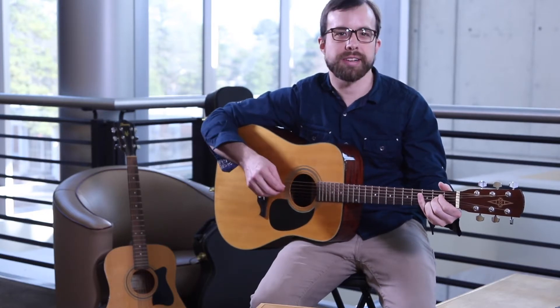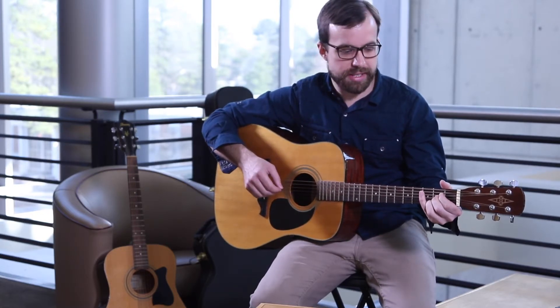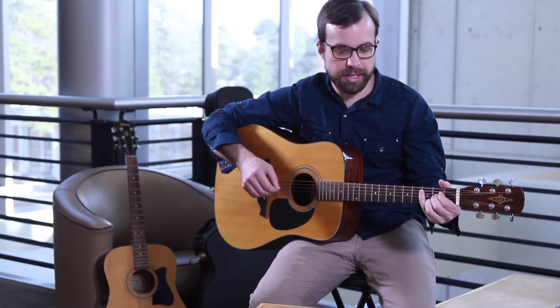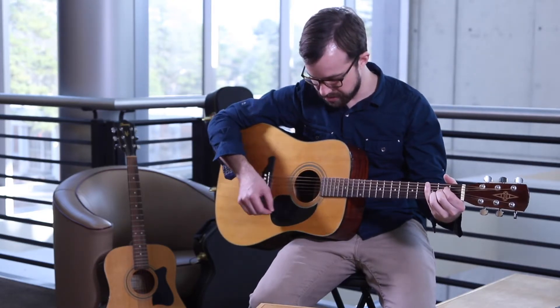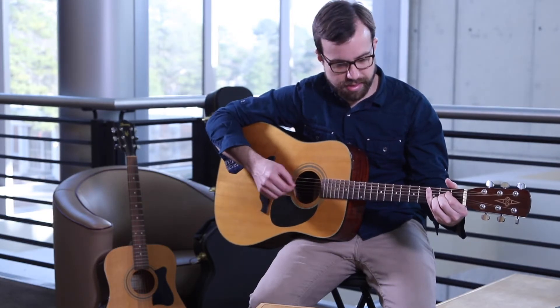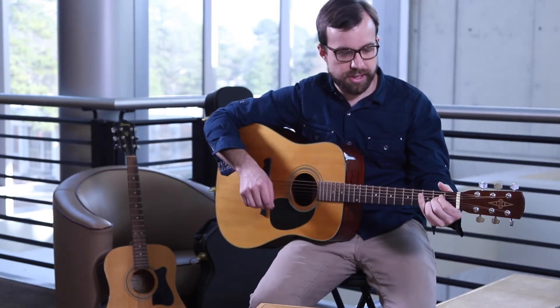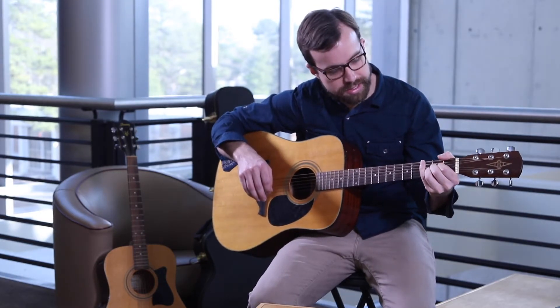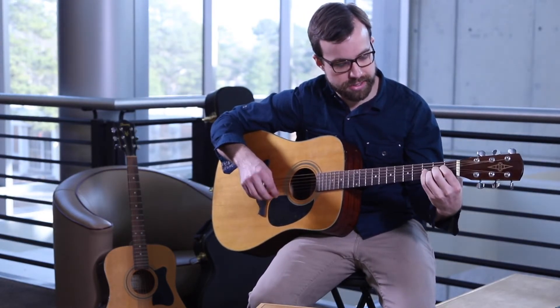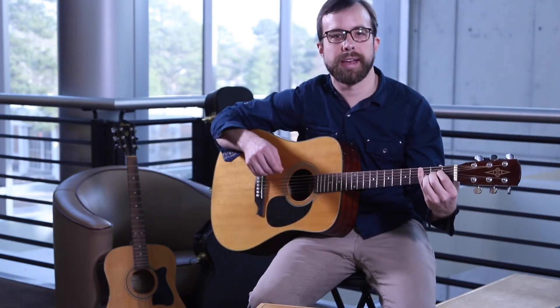Sometimes when you first start out, you might accidentally hold a finger slightly on another string and it'll sound muted or buzzy. So you just have to make sure to keep your fingers held down firmly and make sure none of your outer fingers are touching another string, and it'll sound clean.